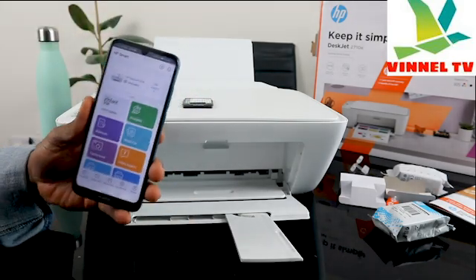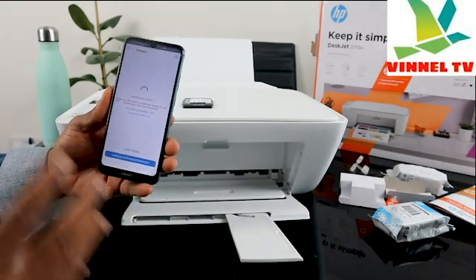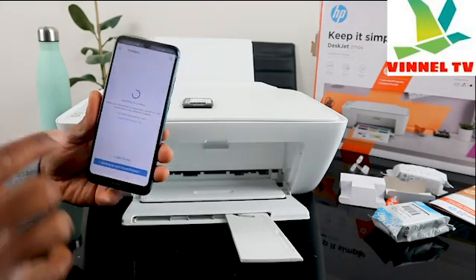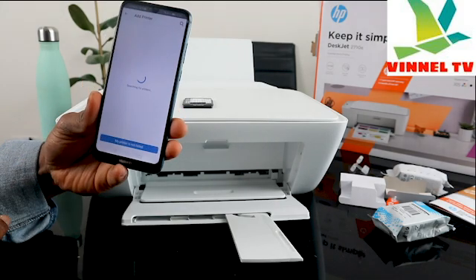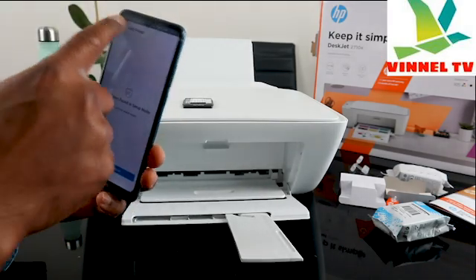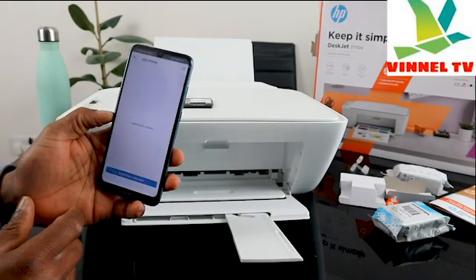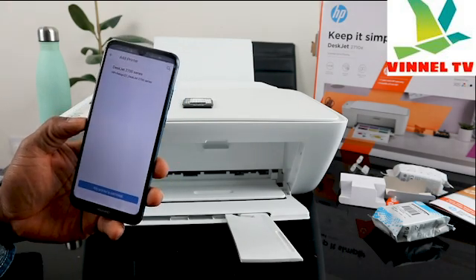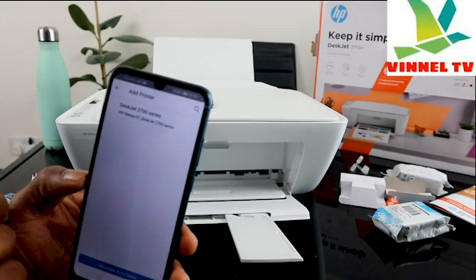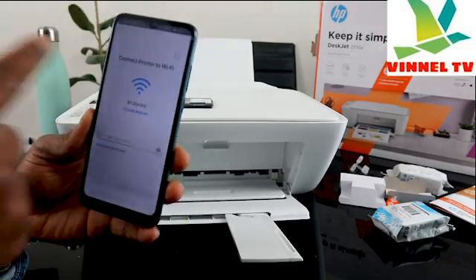From this app, you can see the menu — click the plus sign. When you click the plus sign, the app will start looking for available printers. It's searching now. Click 'Add Printer' — you'll see it searching. Make sure your location is turned on to identify the printer. You'll see the DeskJet 2700 series — that's this printer. Click on it to proceed with setup.